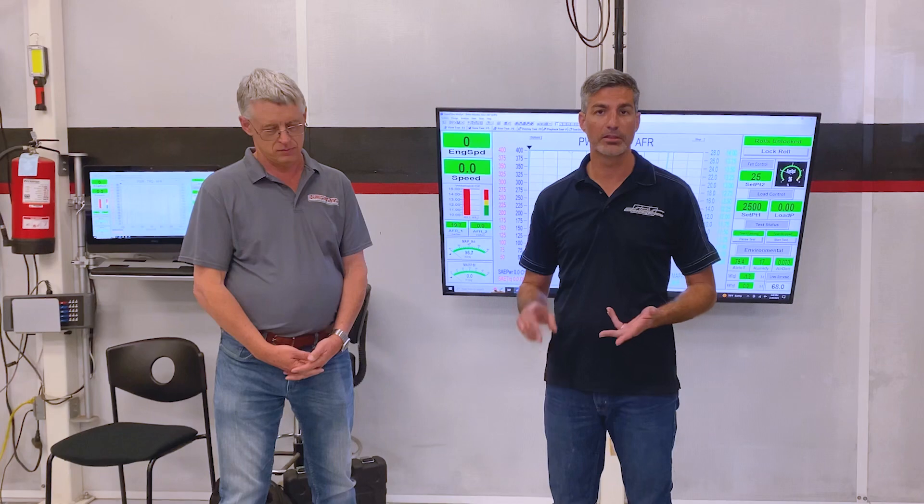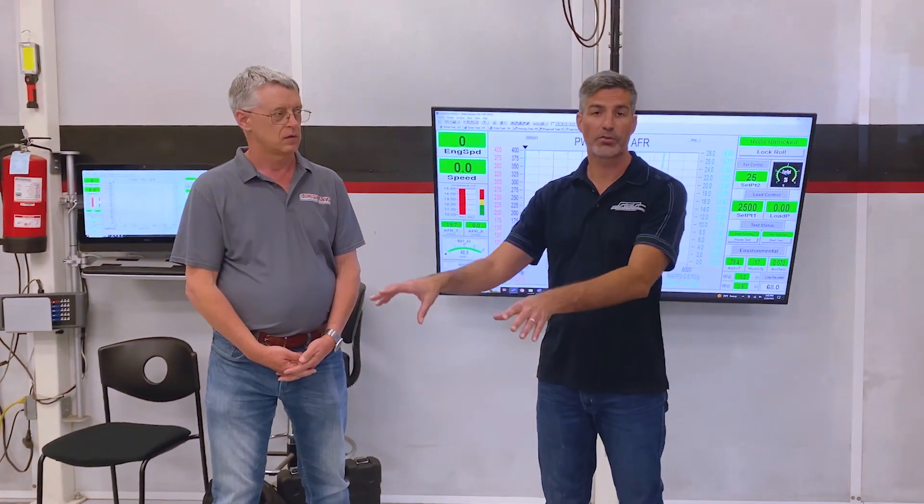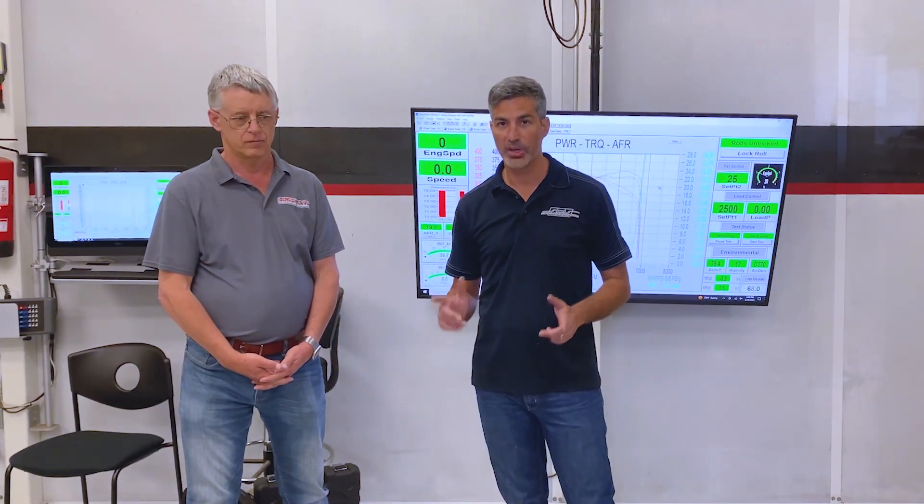Doug makes a good point — this is an OEM ECU, which means there's a lot of development work not only on idle and drivability, but specifically for race cars like this, there's a lot of safety parameters built into the logic that operates in the background. So great horsepower gain, but there's actually room for more with Hondata products.